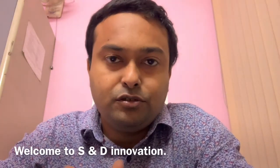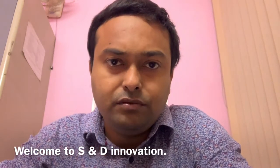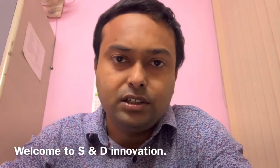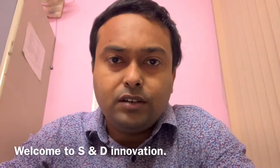Hi friends, welcome to SND Innovations. Today in this video I will not go for any experiment, but I will make a small review as per requests from different friends. The review is on the Motorola One Fusion Plus.